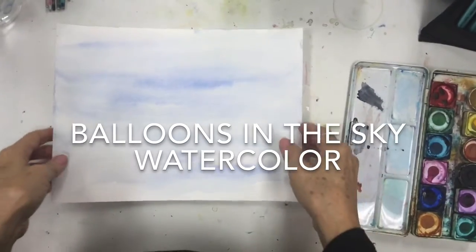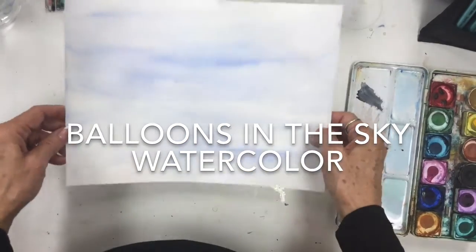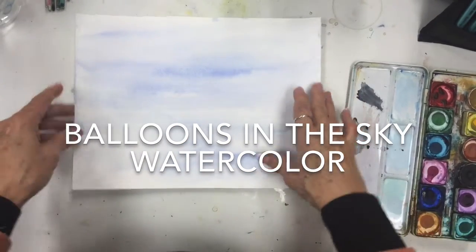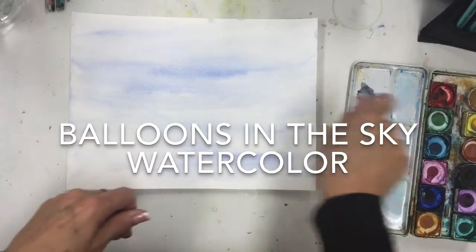We're going to do a watercolor. First we're going to start by doing a sky. I squirted the back of it so that it would stay down flatter, then squirted the front, and added just some blue with some nice long horizontal strokes.